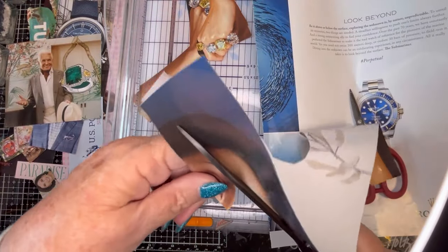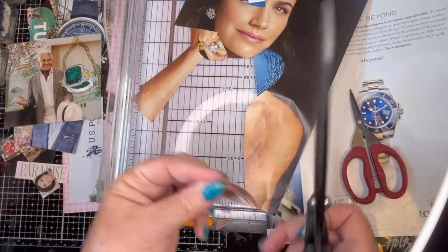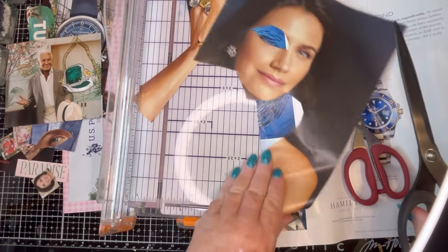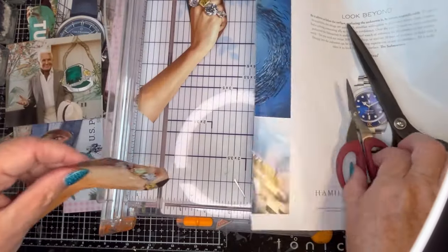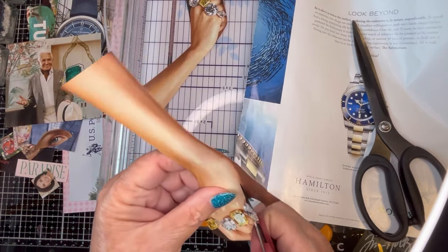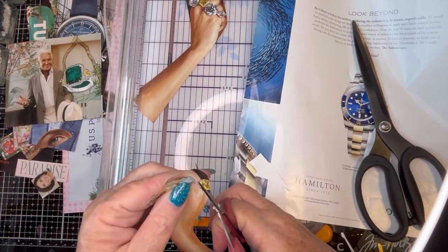We can even cut out and give her an eye — one of her eyes for the eye page. Sorry, honey! Just even that out a little. Let's see what we could do here. Okay, that looks pretty.